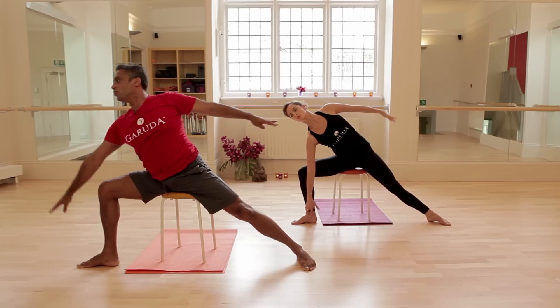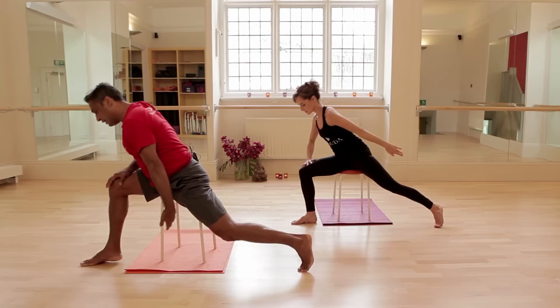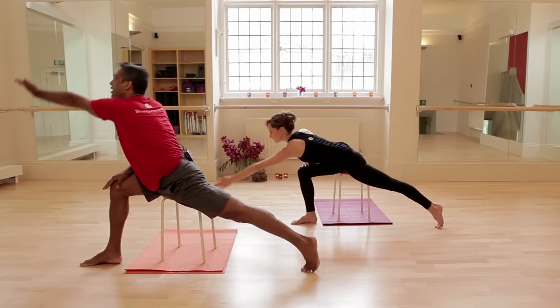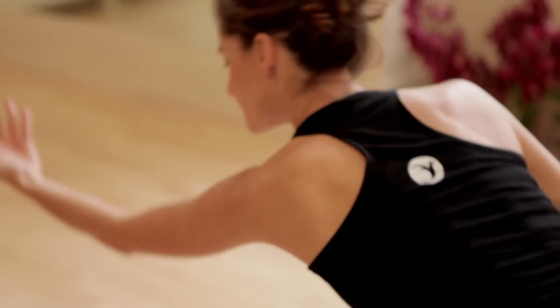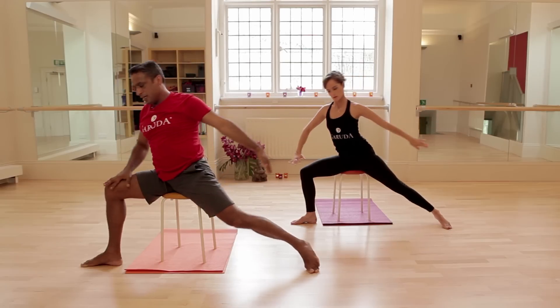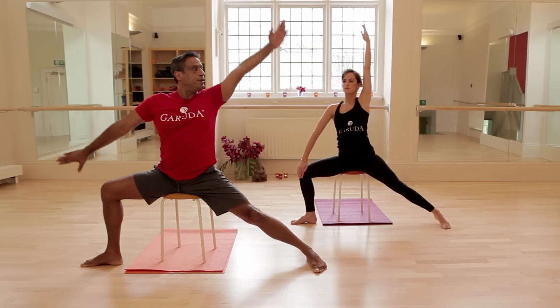Widen back out from there into warrior two. From there, scooping the left hand under, roll the knee in, reach the arm out far, circle it and move back out into warrior two. Circling the left arm down, around, forward and out into warrior two. For the last time, circling the arm down, round, lift and open into warrior two.